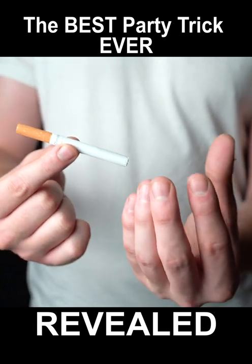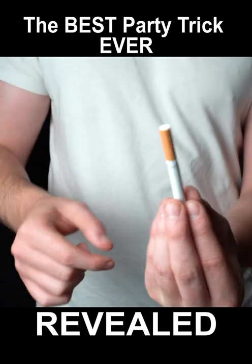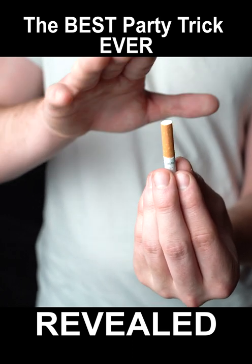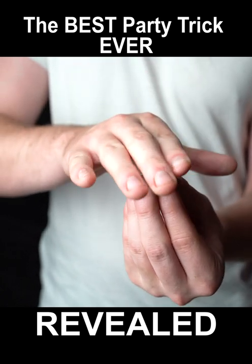Hold any cigarette in your left hand using all your fingers like this. Then come in with your right hand and tap the top of the cigarette down until the orange filter is roughly level with the tips of your fingers.